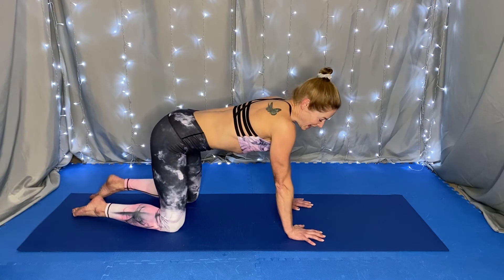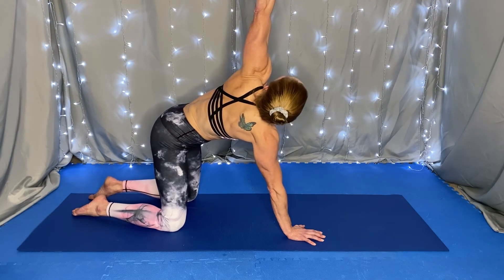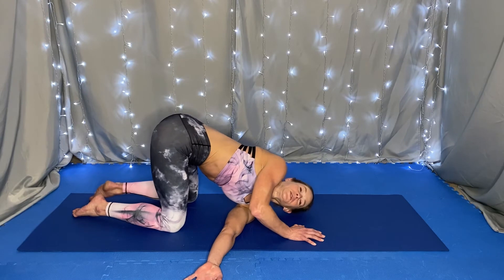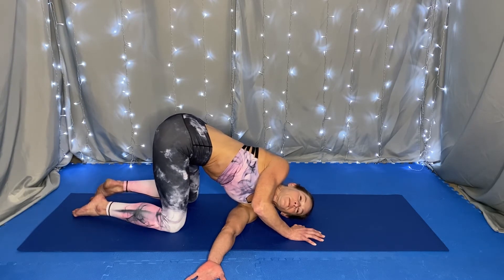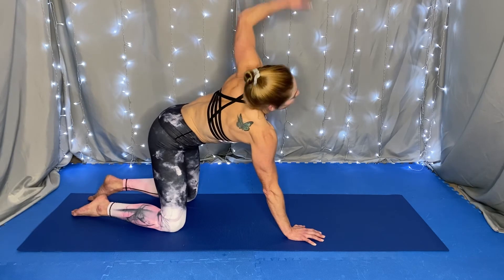Beautiful. On an inhale, shift the weight to the right hand, lifting the left arm up, opening up the chest to the left. And as you exhale, feed the left arm underneath the right, bringing the left shoulder and the left side of the face to the mat. Inhale, press into the mat with the right hand, lifting the left arm up, and return it to the mat.